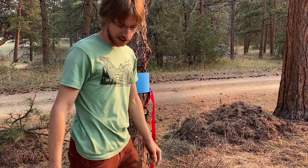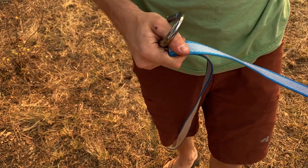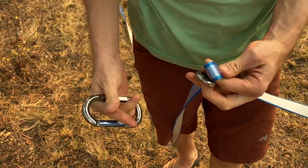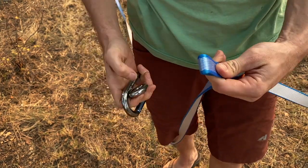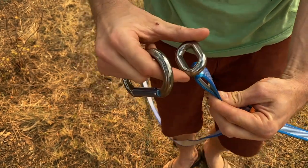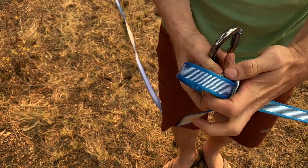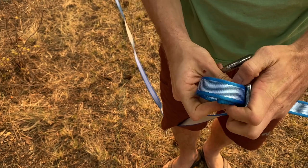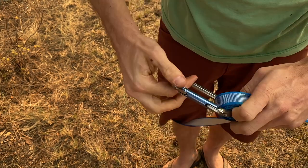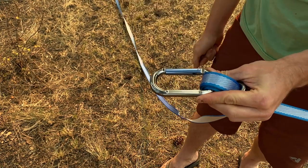Now we can build our line locker. Roughly 90% of the length of the line away from the static end, we want to build a line locker. Take your aluminum chain link and your webbing and make a fold — a bight — just like that. Pass it up through the ring, around, and then up through the same direction again. Open it up and clip your carabiner, making sure it opens away from the line locker and on the same side as the ones on the tensioning tree.